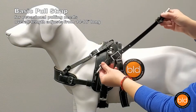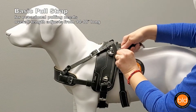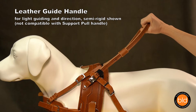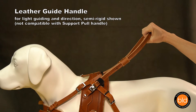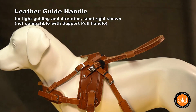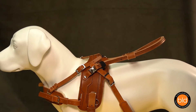The basic pull strap is a simple, adjustable handle that clips onto D-rings and makes a good secondary handle for general use. The leather guide handle is for light duty leading or guiding and offers good directional communication. It attaches to the front edge of the harness via quick release buckles and angles back. In general, most clients find the support pull handle to be more useful.